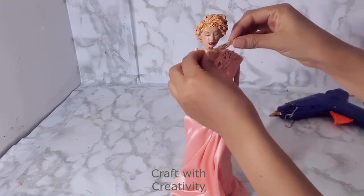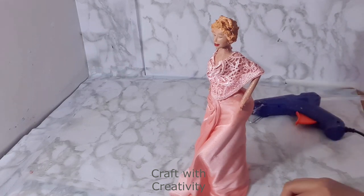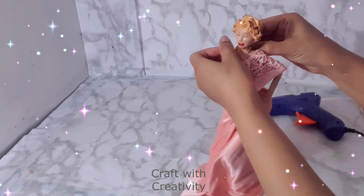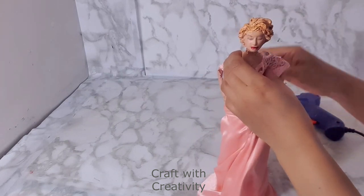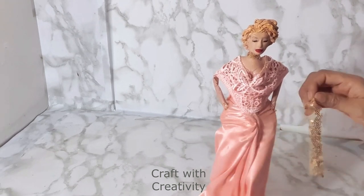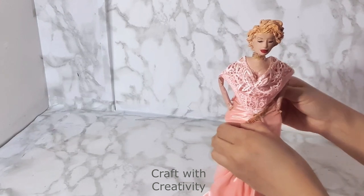Here I have a sparkling fabric — a tiny piece — which I will be using for her neck just as a design detail for style. Then the same fabric I will be using for her waist as well, to highlight and to give the skirt a different style and to make the blouse look a little bit distinct from the skirt. I will be sticking it from the front to the back.